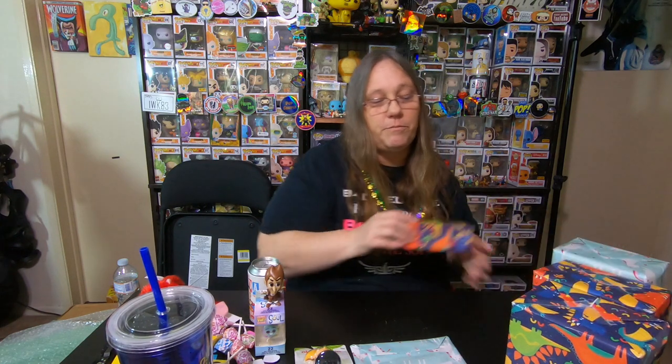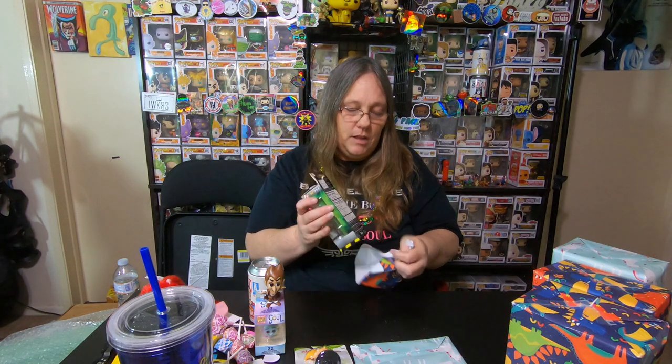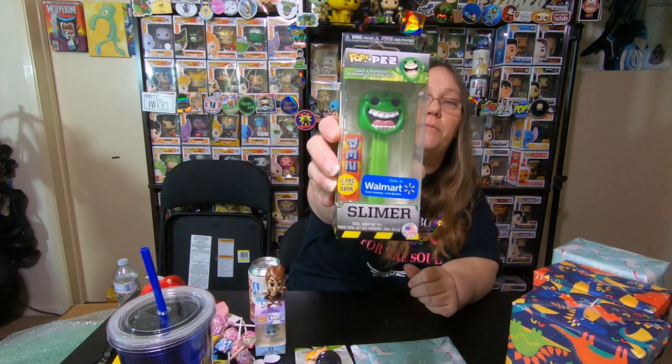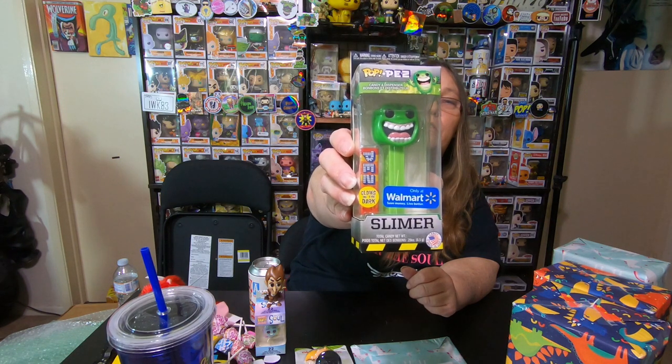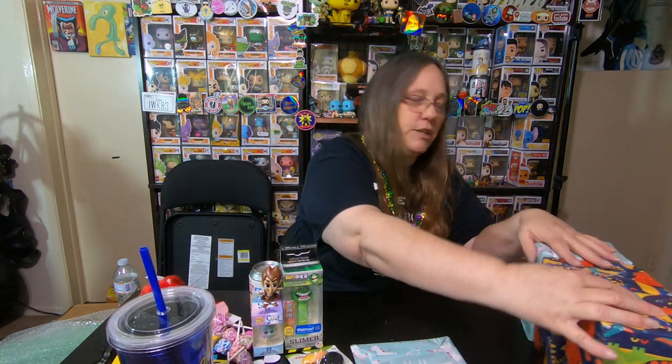This box is packed. This is funny. And this one is — glow in the dark Walmart Slimer! That's pretty cool. I laugh because I have a big stuffed Slimer in the other room and I just had to have Spectre move it for me because it's way up high. I'm pretty sure these next ones are Pops, so I'm going to hold off on these — let me do these two first.